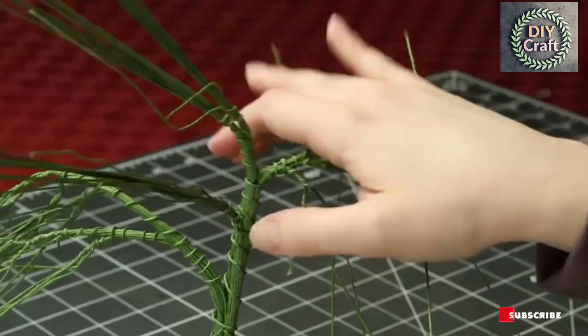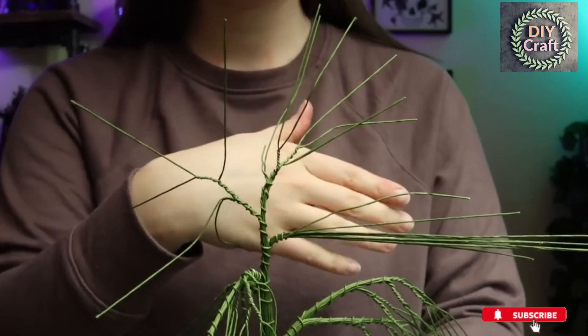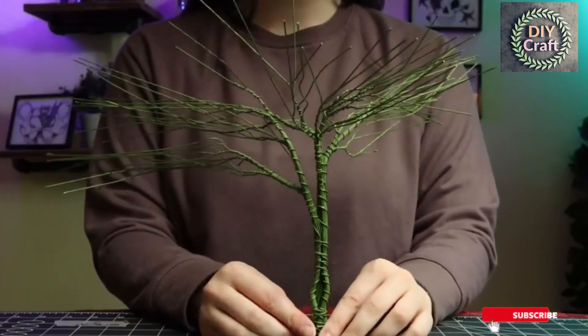These wires can get unruly after a while, so you can just bend them out of the way while you work. Keep wrapping, twisting, and splitting until you get down to only single wires at the end of each branch. It should look something like this — don't worry, it gets better. I have a place in my heart for crooked trees.